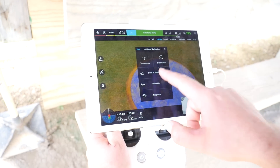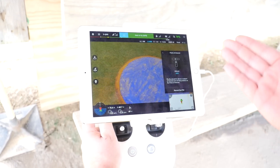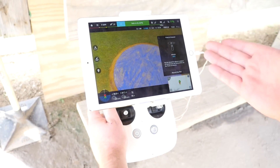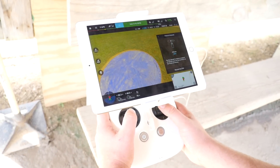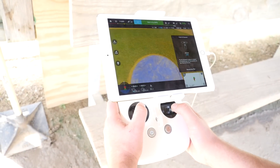Now I can hit Point of Interest, and it's going to tell me to find the point of interest and what altitude I want to be at. I'm at 18 feet right now, and I can go up a little bit higher or lower if I wanted to.